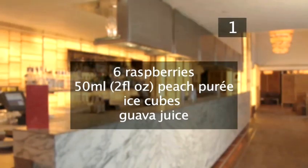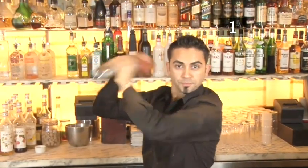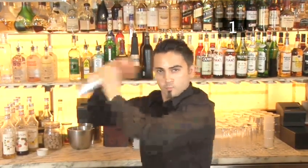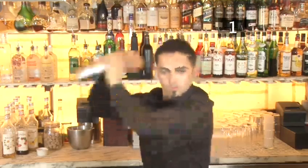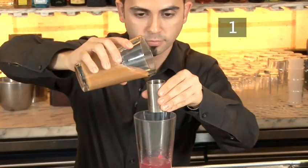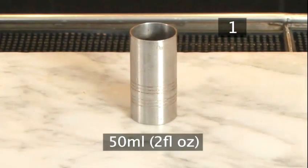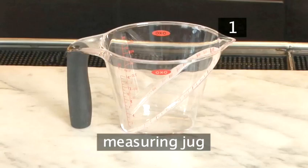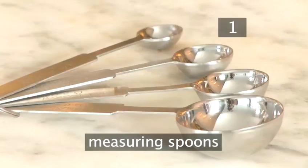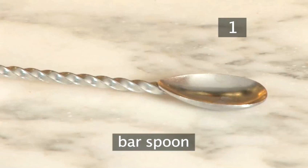You'll also need the following utensils: a cocktail shaker — Mauro uses a Boston shaker, which is a metallic shaker with a mixing glass that also acts as a lid, but any cocktail shaker will do. You'll also need a tall glass and a cocktail stick. To measure out the ingredients, Mauro is going to use a standard double shot measure, which is equivalent to 50ml or approximately 2 fluid ounces. If you don't have one, you could use a measuring jug or measuring spoons instead. Mauro will also use a standard bar spoon, which is equivalent to an ordinary teaspoon.